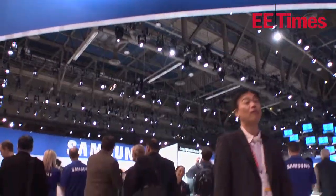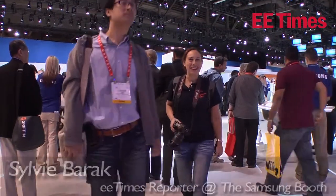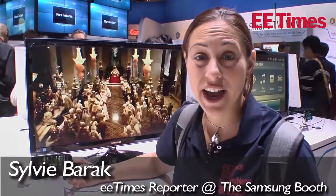If you can see me, I'm wading my way through the crowds and I finally made it to the Samsung booth. It's insane here, but finally made it and I'm going to go check out some of the devices.